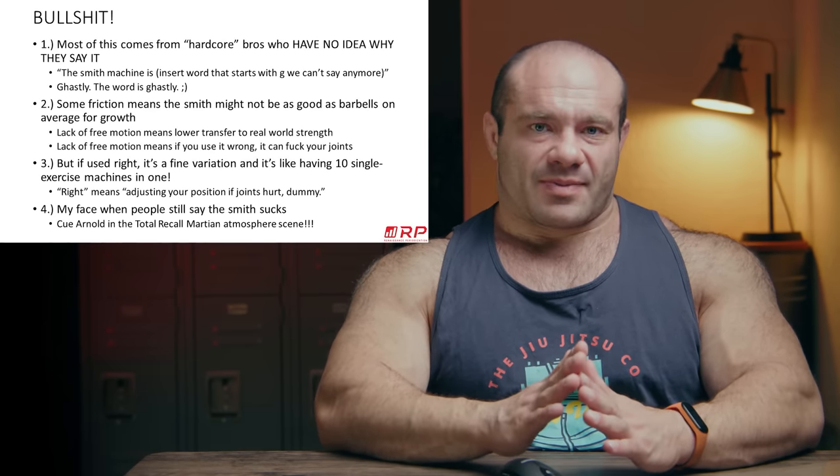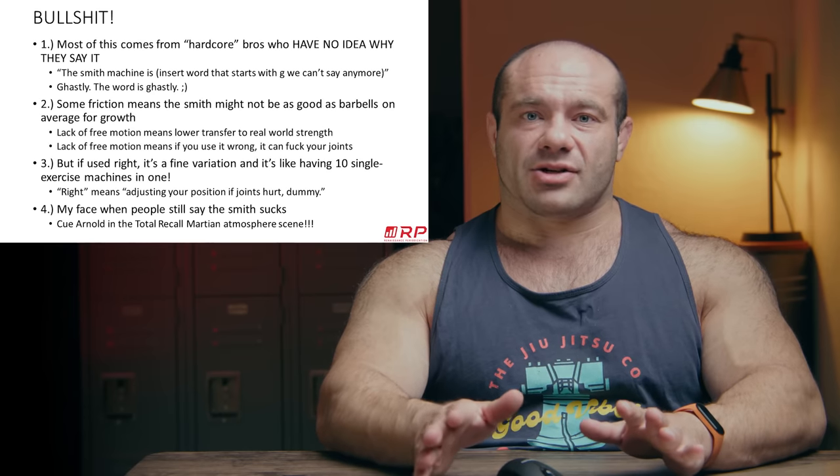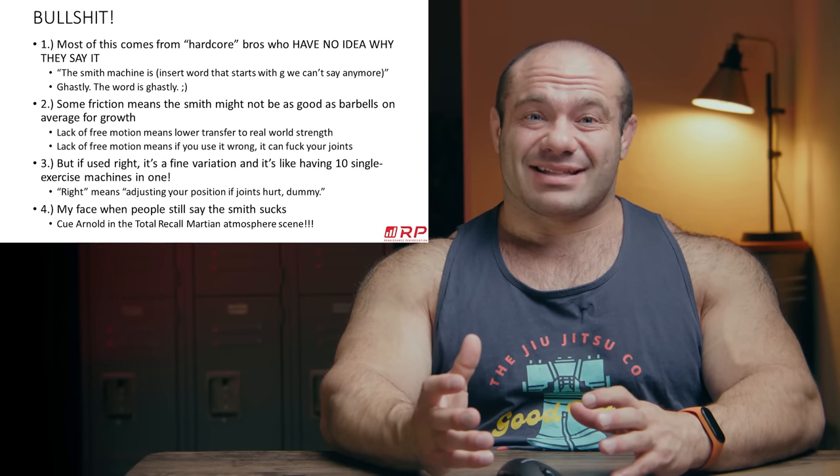When people say the Smith machine sucks with no context or nuance, I get the same face that Arnold did when he rolled down that hill in the Martian landscape in Total Recall — which is a legendary movie. I really hope he did the voice acting for that because it was legendary. Disagree with me? Think the Smith machine is terrible and I'm evil? See you in the comments below. See you guys next time.